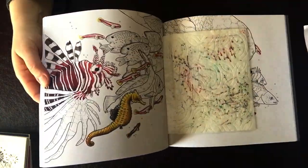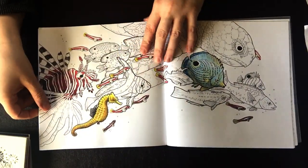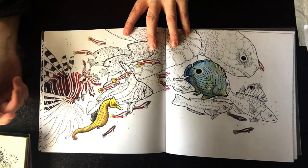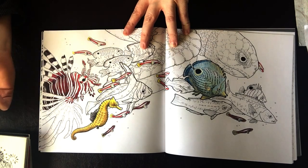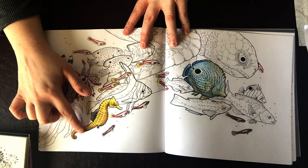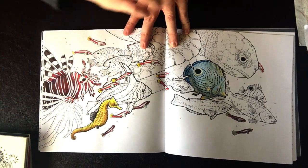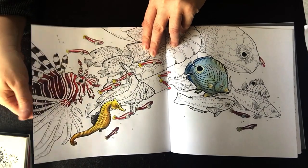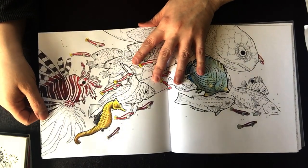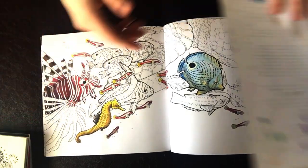One day I just hopped over and decided, since these pages are single-sided, to try out some of my Derwent Inktense pencils in this book, and they actually did an okay job. I haven't been working really hard to get a lot of shading or nuance on this page, but I did color a seahorse — I love seahorses — and then I started this lionfish, and then this little fish over here. The Inktense don't blend very well on the paper, but the colors are nice and vivid.